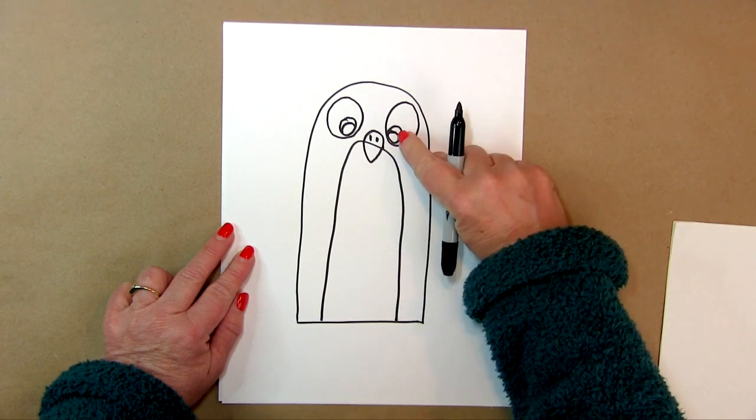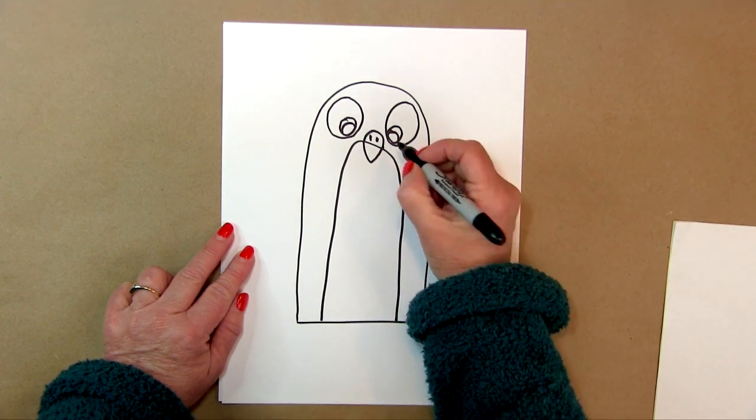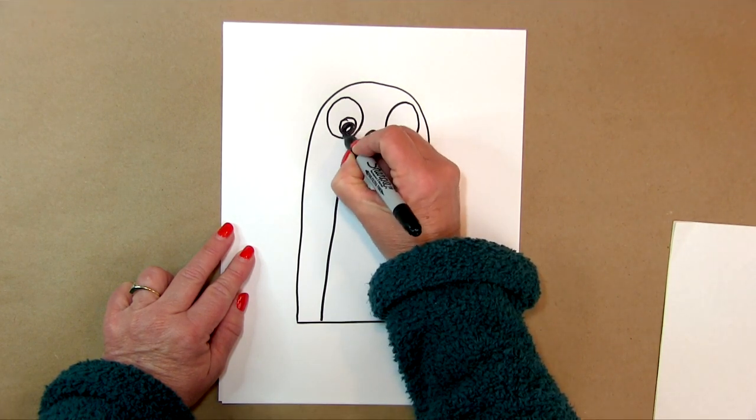I'm doing these loops because I'm going to color this a blue color. And this right here is going to be the black part, so I'm going to color that in.